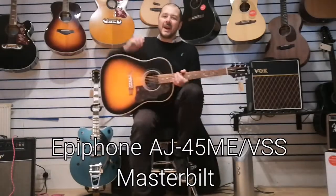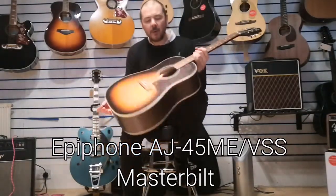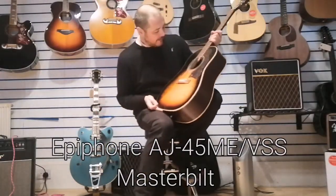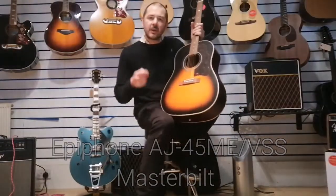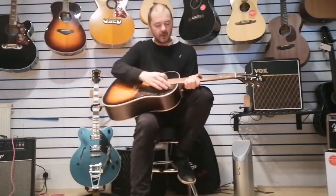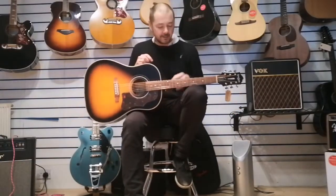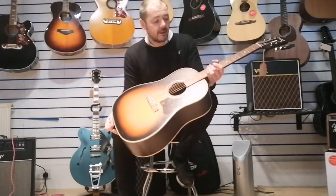Hello, I'm Kev at Rimmers Music. I'm here today to show you this Masterbuilt Epiform AJ45ME in VSS - Vintage Satin Sunburst. It's a beautiful guitar modelled on the original workhorse, as it was known - the Gibson J45, first introduced in 1942.